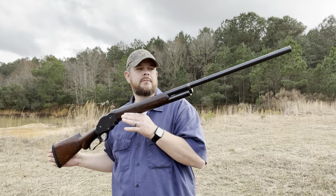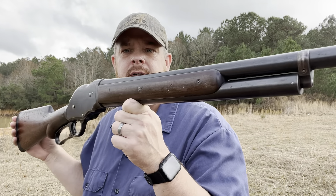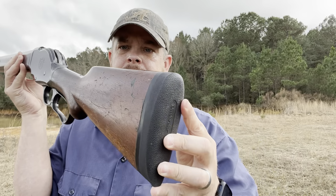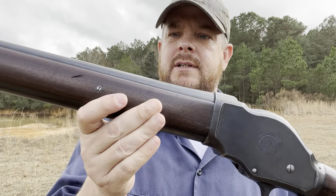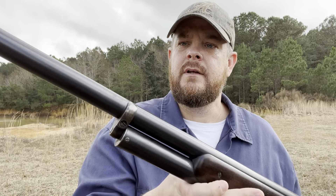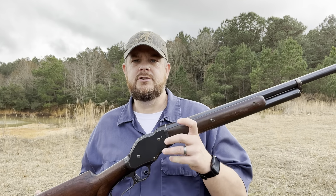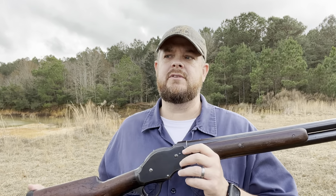I thought I would finally get around to shooting this beautiful Winchester Model 1901 10-gauge lever action shotgun. I picked this up around Thanksgiving, and these 10-gauges shoot two and seven-eighths inch shells, so I had to kind of source the components and source everything to make those shells.